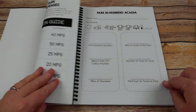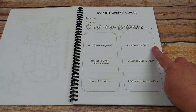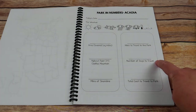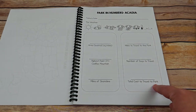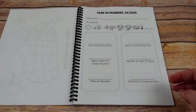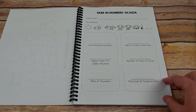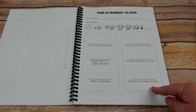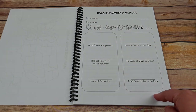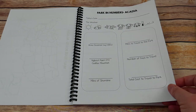This is where that expense sheet comes into play. They'll research — with your help if needed — how many miles it takes to travel to the park, the number of days needed, and the total cost to travel. After doing 60 parks, they'll have a good idea of the math. For older children, you can extend it by adding round-trip costs or researching lodging costs like camping versus an RV hookup site.